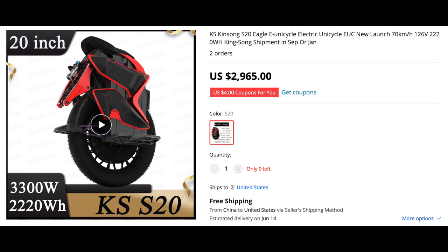Now let's take a look at the King Song S20/S22. It has a 3300 watt motor and a 2220 watt-hour battery. When this came out I was saying to myself, why would they couple such a big motor with a small battery? If you lean into this thing too much you're going to have problems — and we did see some of those problems with the KS20. It just didn't make any sense to me; it's imbalanced. You see these unicycles coming out with extremely large motors and small batteries, and they're going to have problems down the road.